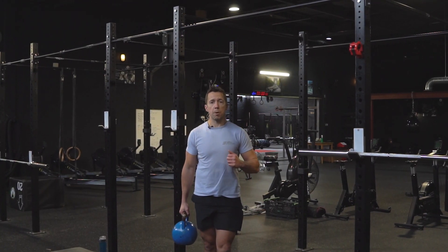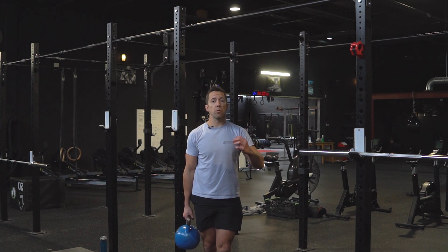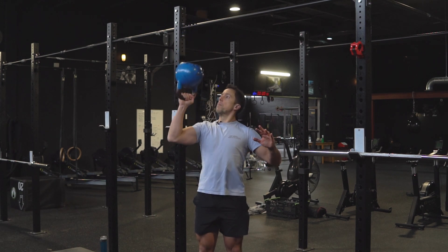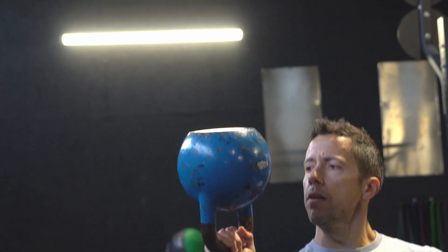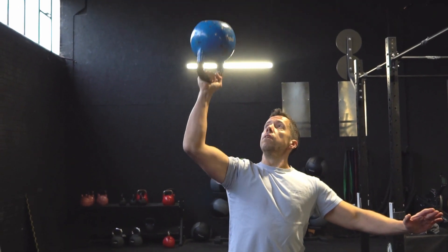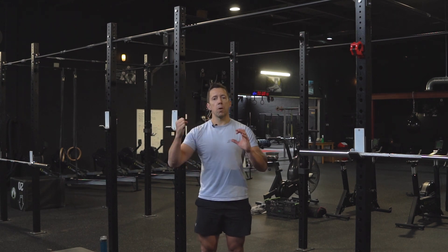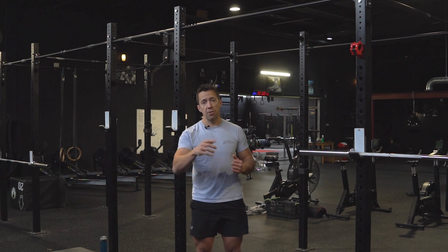The third exercise is called a bottoms-up kettlebell press, and this really complements the active hang in the way it strengthens and helps the shoulder to be stable as well as strong. I'm gonna take the kettlebell in the bottoms-up position where it's upside down, with a nice braced core, and press it up and down. We're looking for 10 on each side. That instability of the kettlebell moving around is gonna challenge your grip but also really challenge all the small supporting and stabilizing muscles in the shoulder. As well as getting strong, we wanna build that robustness through the body so you're robust for life, for riding, and potentially for crashing as well.